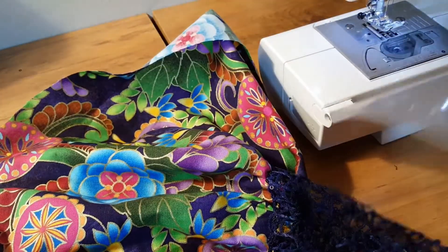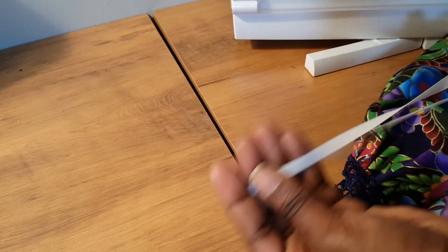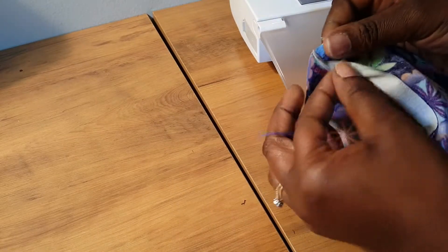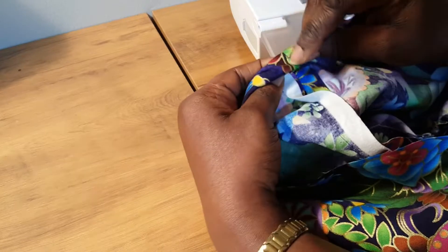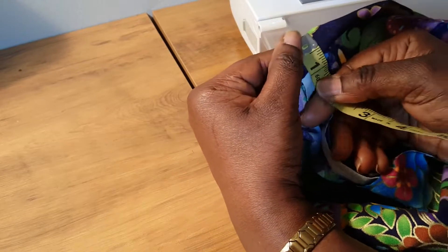Having done that, the next thing is to make a casing at the bottom where we're going to pass our elastic through. I'm going to be using this elastic — it's about a quarter of an inch. So my casing is going to be 0.75 inches, just to give it a little more room. For the casing, I'm going to fold in about a half inch, and then fold in 0.75 inches, and this is what I'm going to sew across.